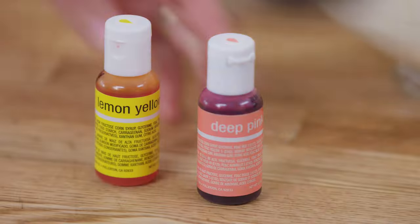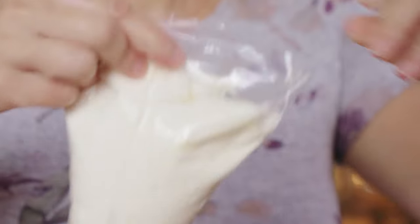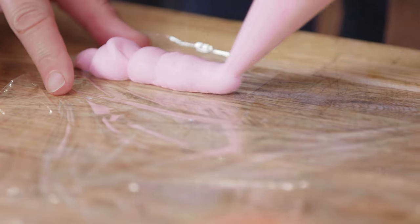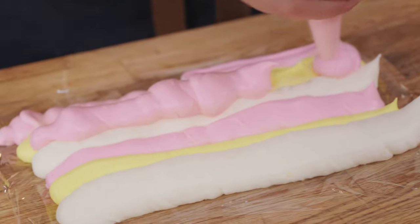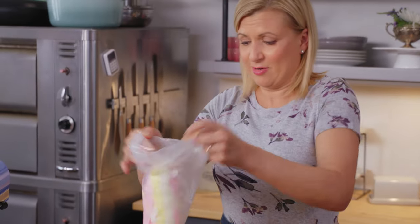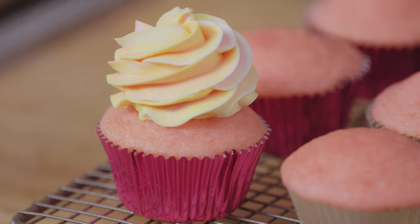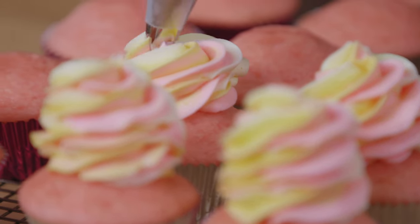To make the pink lemonade twist, the frosting gets divided and tinted into three colors — pink, yellow, and white — each spooned into a small piping bag. Then a piece of plastic wrap is laid out and each color is piped in a large stripe. They don't have to be perfectly measured or aligned, because they'll all get intertwined and twisted together. The whole thing gets rolled up and dropped into a large piping bag. As she pipes, the colors intertwine into beautiful swirls of pink, white, and yellow on top of each cupcake — a real pop of color for any dessert table.